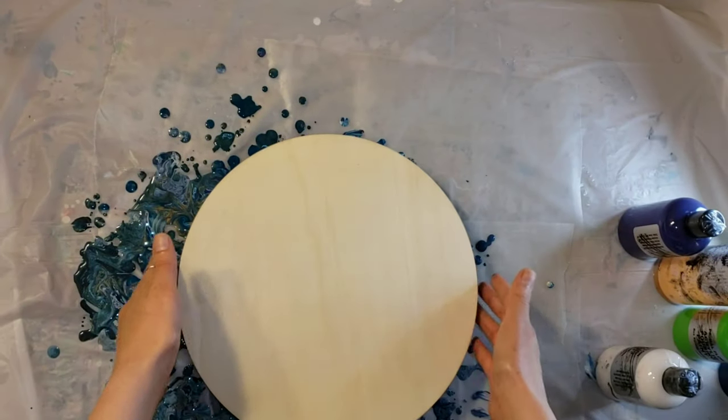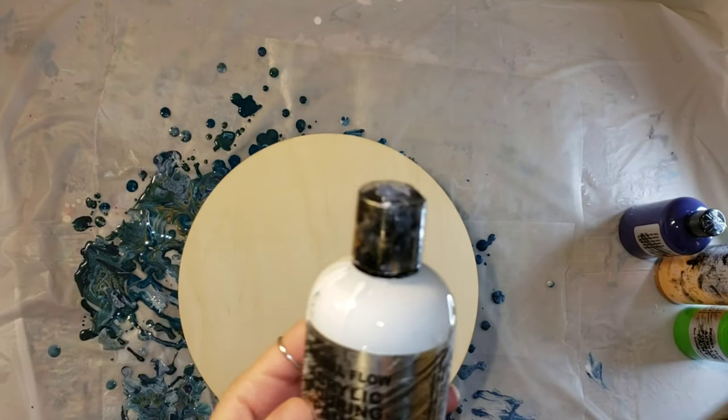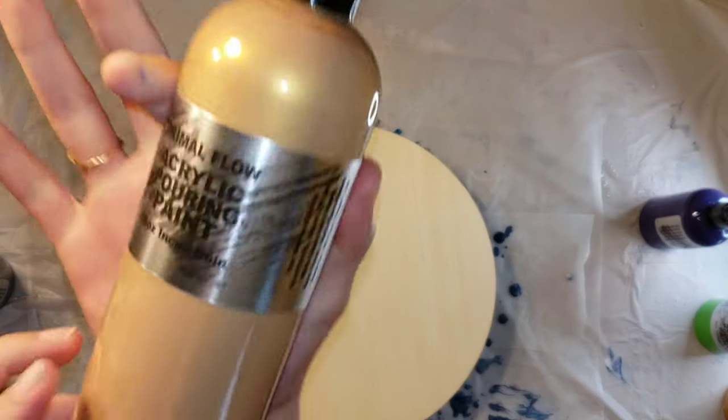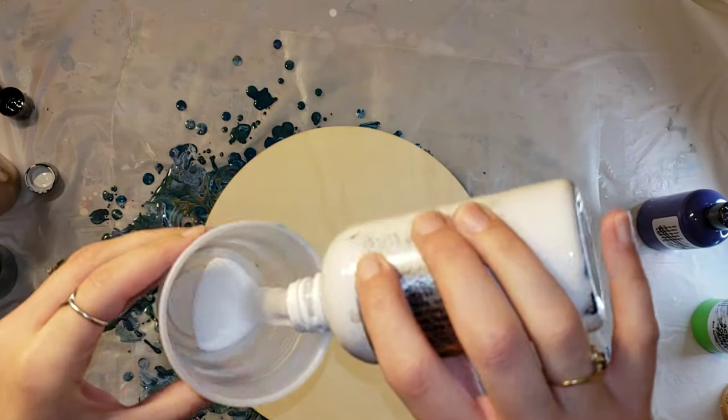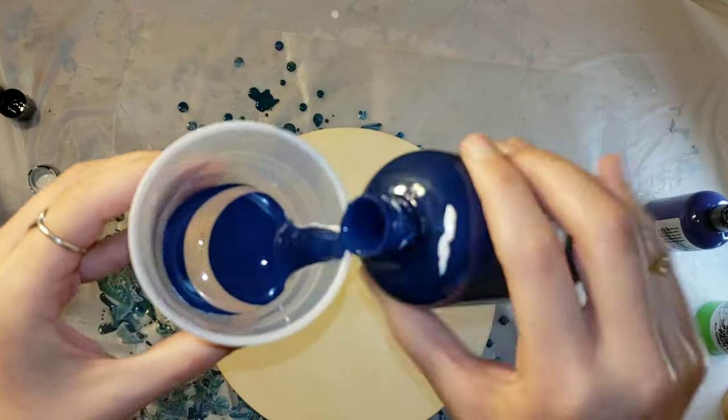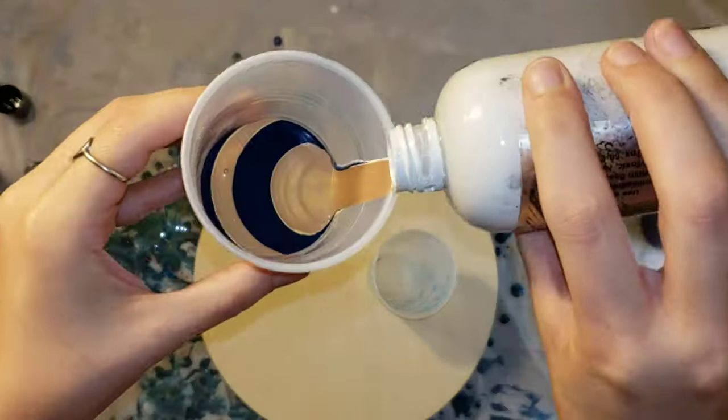I'm going to be using my Primal Flow pre-mix ready to pour paints in titanium white, pacific navy, and ink and gold. I love using these paints because they're so easy — you don't have to do any mixing. You just shake the bottle and you're ready to pour.